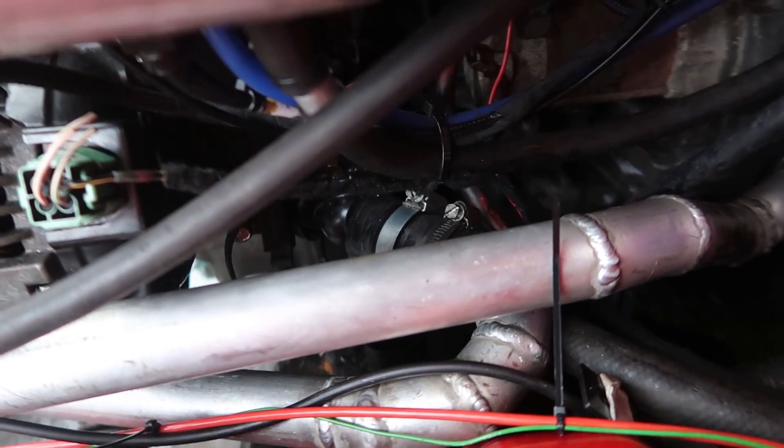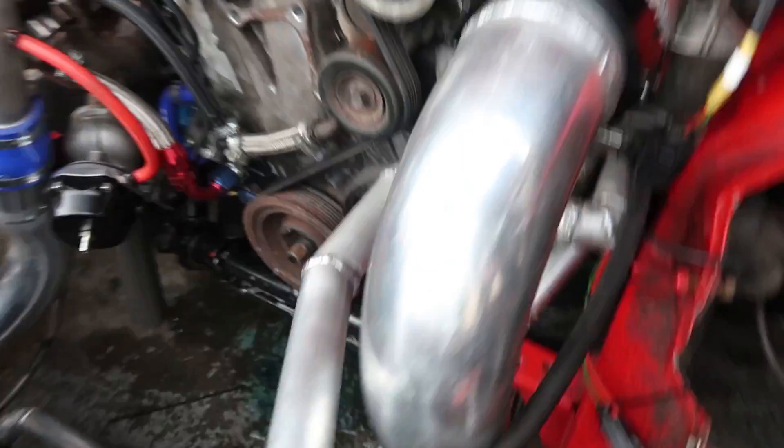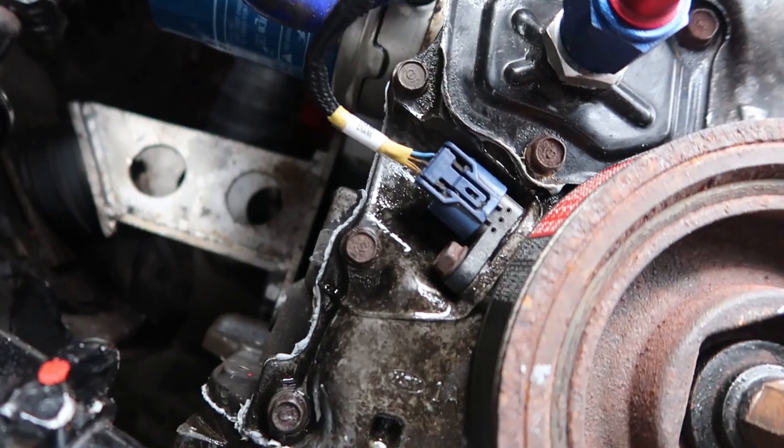I forgot to tighten up that one - the radiator hose that goes to the bottom. So that's where the leaks come from - it's coming from the cover. Because I'm using the K20 sensor - the K20 has a different pinout to the K24 - so I use the K20 sensor, but maybe the O-rings are a little bit worn, so that could be the issue there.